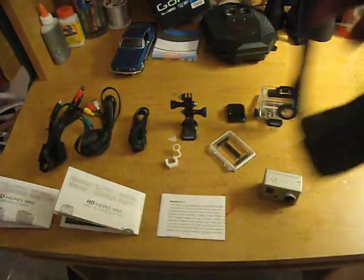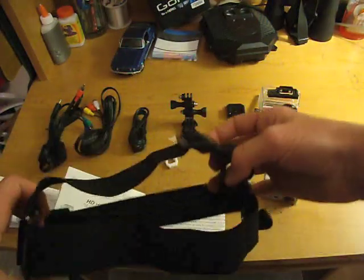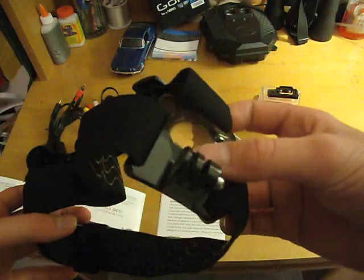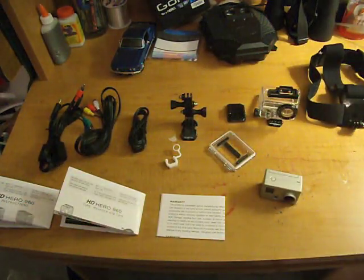It also came with a head strap. It fits on just like a headlamp strap, and the camera fits right on here on the front. I believe the run time is two and a half hours on this, and you can decide between 420 HD, 720p, and 960p.